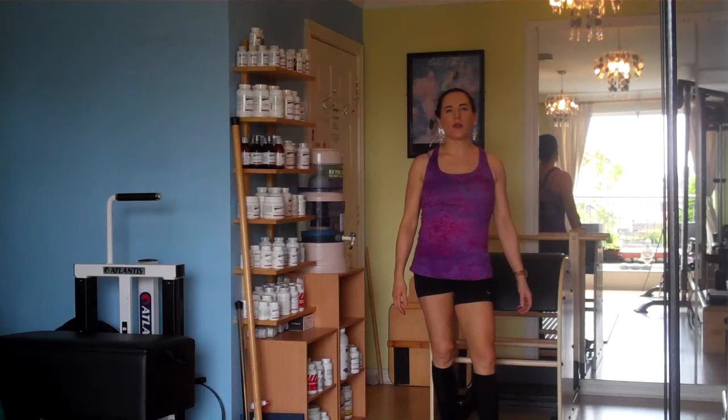Hi guys, this is Claire Rooney from ClairRooney.com. Today I'm going to put my yin hat on and I'm going to do the demonstration of an advanced Pilates exercise.